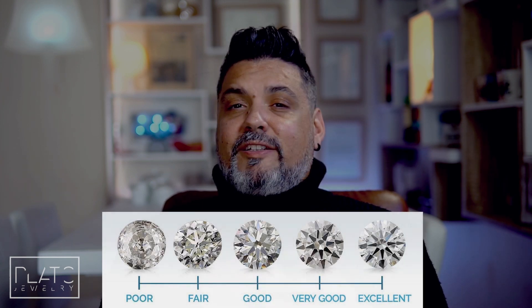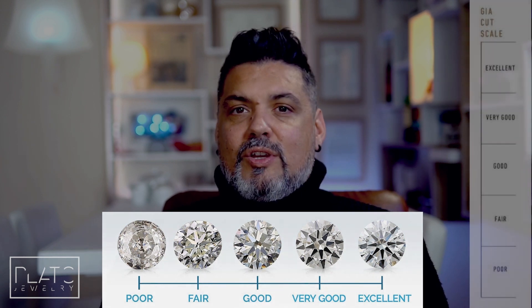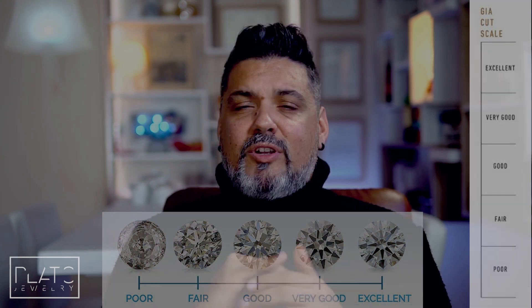Now let's talk about cut — the most important of the four Cs. Cut has everything to do with sparkle. Color doesn't make a diamond more sparkly, clarity doesn't make a diamond sparkle more — nothing makes a diamond sparkle more than cut. The GIA cut scale includes excellent, very good, good, fair, and poor. My advice: stay absolutely in the excellent range for cut.